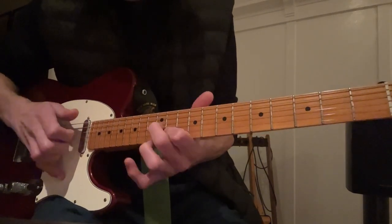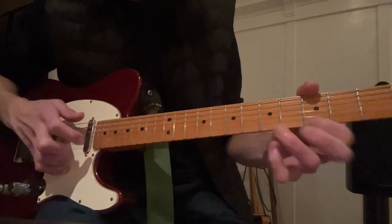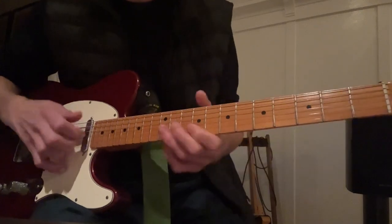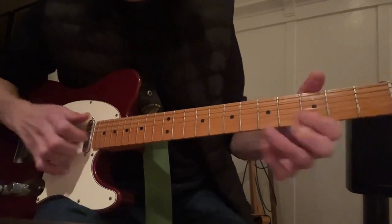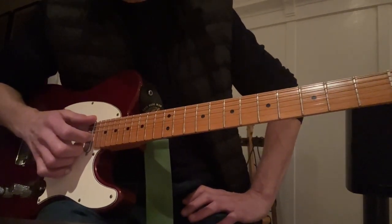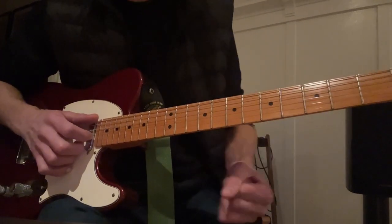Most of you guys probably already know this, but it's not rocket science. If the D's here, just move around the parts of the chord. That's a pentatonic — take a little piece of the pentatonic and just go to town, have fun with it. That's what I did and I like the way it sounds. That's pretty much the song.